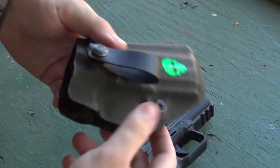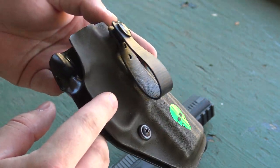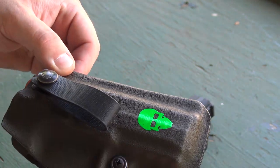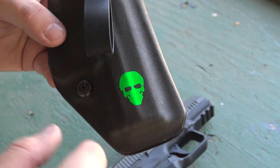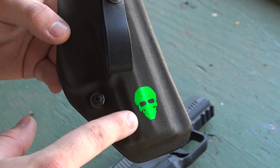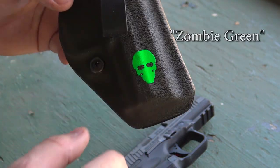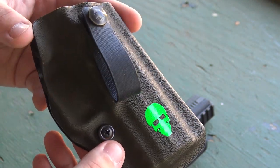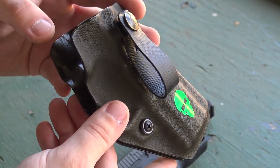Speaking of personal preference, I want to talk about ordering options. I went with a gray color for the Kydex, which I really like — I wasn't totally sure about it but it looks great. You can also choose the color of the skull logo. If you want it to blend in you can do that, or I believe you can have it removed entirely. Personally, I think the logo looks cool, and since it's Green Force Tactical I went with a green skull, which suits the name perfectly.